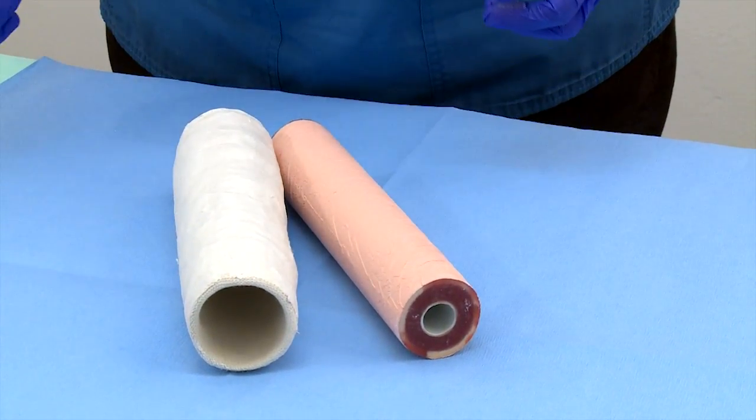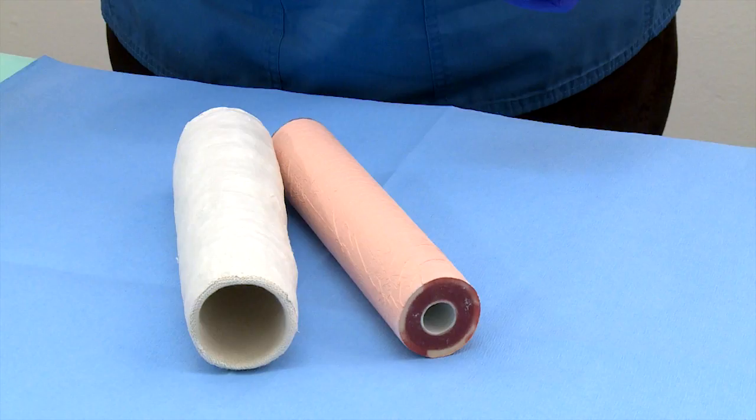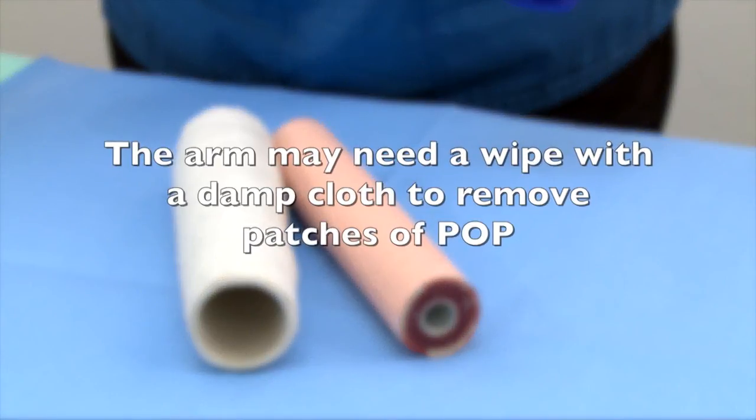Remove excess cotton wool padding that may have gotten stuck to the arm. The arm may need a wipe with a damp cloth to remove patches of POP.